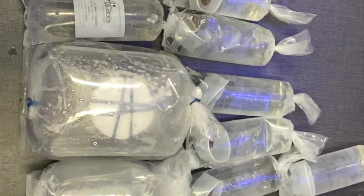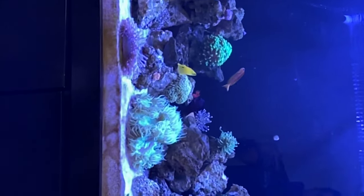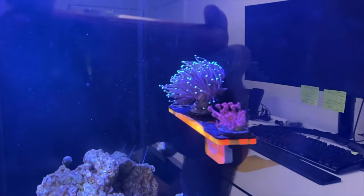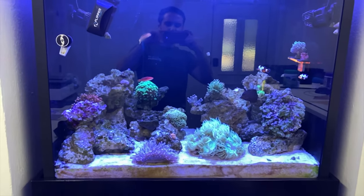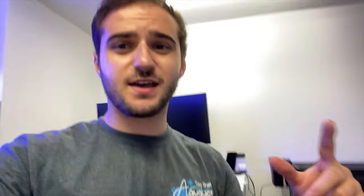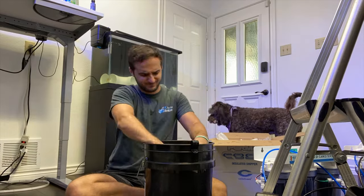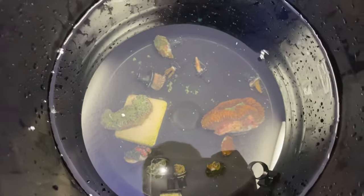This whole order is like over 30 grand — a massive, massive order with some really cool pieces. I can't wait to see everything in the tank. Two big bags and then a whole lot of frags, pretty much all going into this tank except for one piece going in the big tank. There's a torch so I don't want to put it in while it stings everything, a couple acros, big low-boiled hammer. Now we're going to dip everything for about five minutes and then get it in the tank.